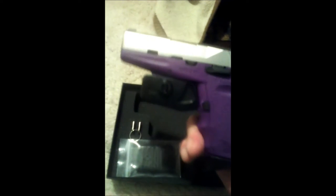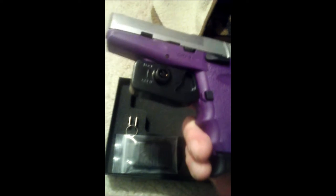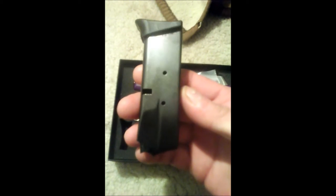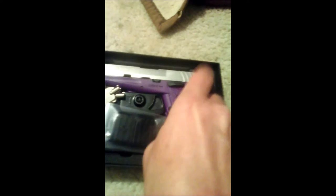Got your basic 9mm with a stainless steel rack. Comes with a trigger lock. Got some mag extensions here. Second magazine. Two keys. Not a bad looking gun for $200.